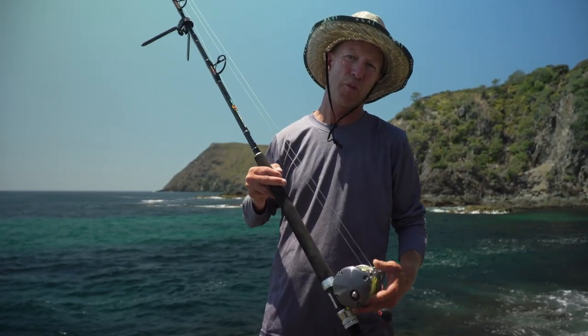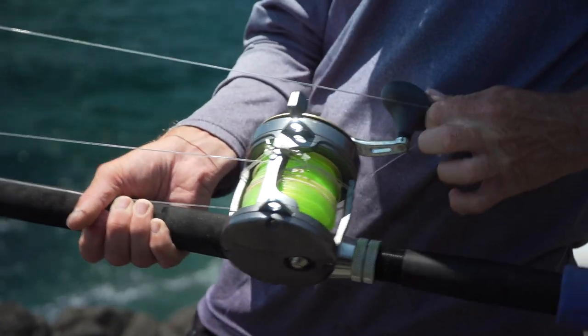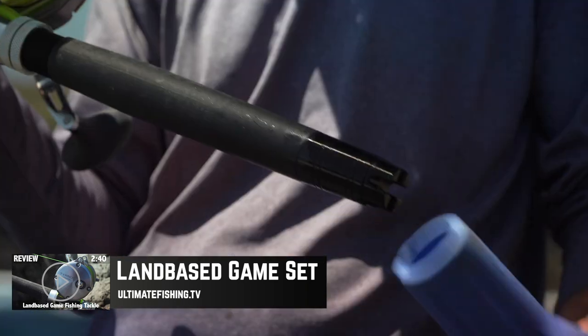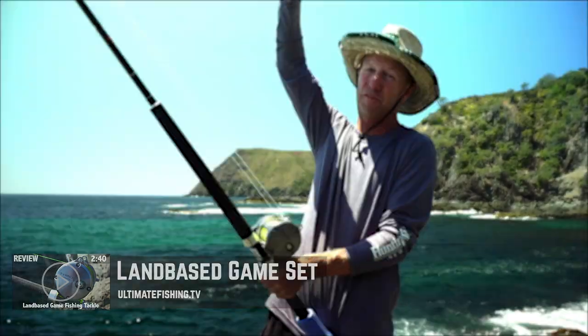Right now we're going to review my land-based gamefishing tackle. To learn more about the setup of the tackle I'm using here — the rod, the reel, line, wind-on, leader and knots — you can see this online for free at ultimatefishing.tv or on the free Ultimate Fishing app.